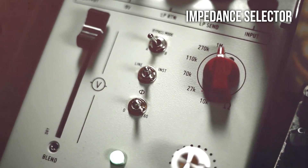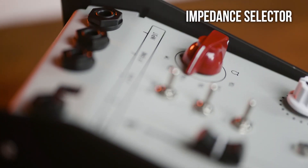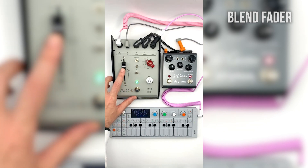The impedance selector changes the input impedance value, allowing tone sculpting with or without the loop circuit engaged, while the blend fader lets you crossfade between the dry input signal and the signal from the external pedal in the loop.